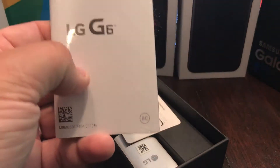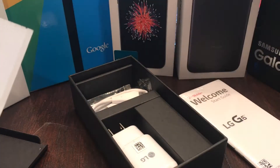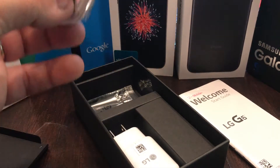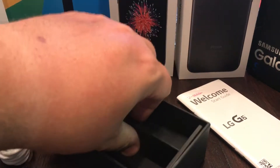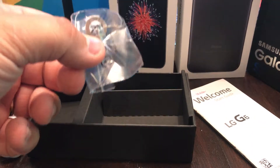Alright, so we have a welcome guide — not going to read it. Number two, a SIM card — we'll need that at some point. There's some kind of service repair sticker. A USB Type-C cable, and of course your wall wart with fast charge, which is really cool. I love fast charge.